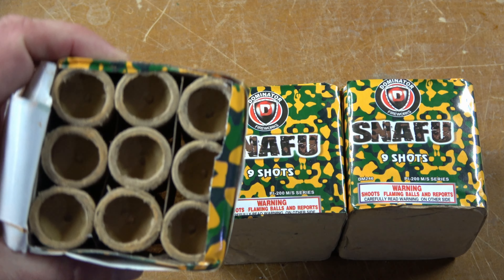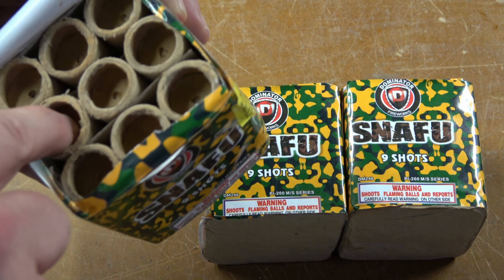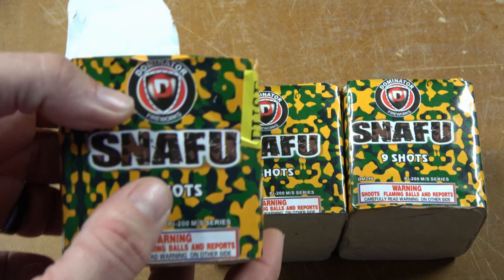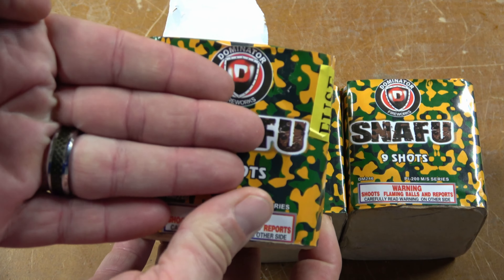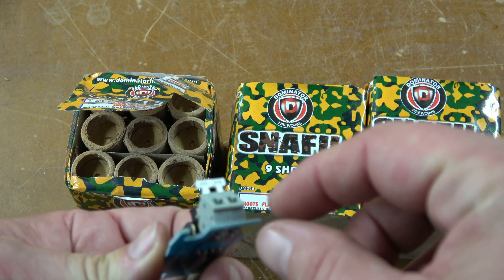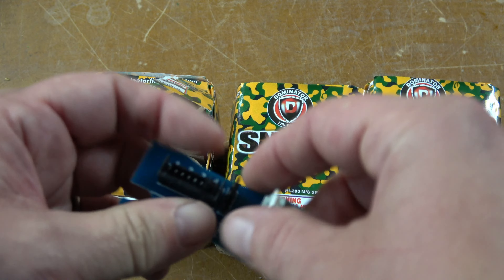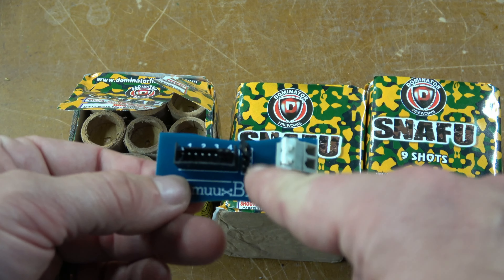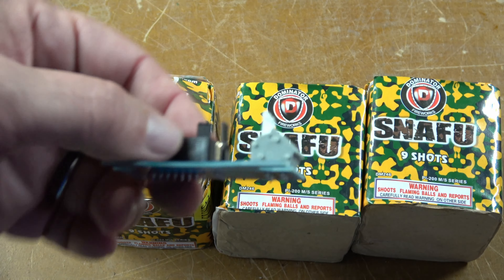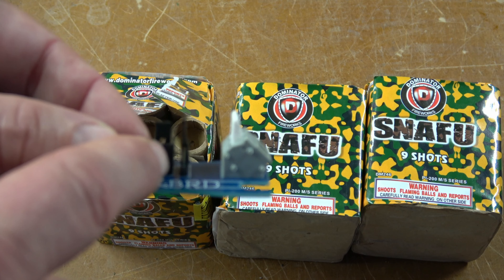Hey everyone, welcome back to the Den Fireworks. In today's video we are doing Snafu by Dominator. This is a little tiny nine-shot cake that I picked up — they sell these ones three for twelve dollars, so it's four dollars each for the cakes, which really isn't a bad price.